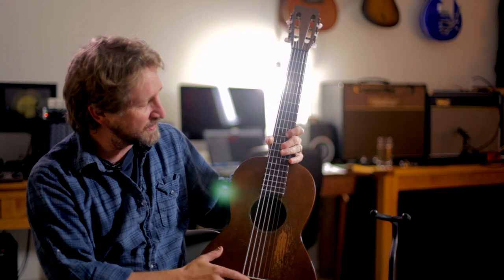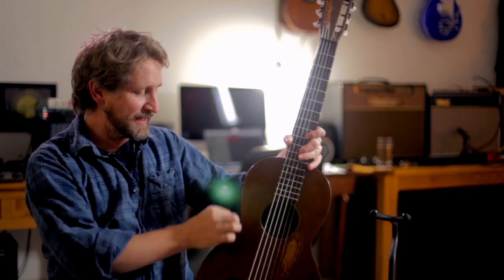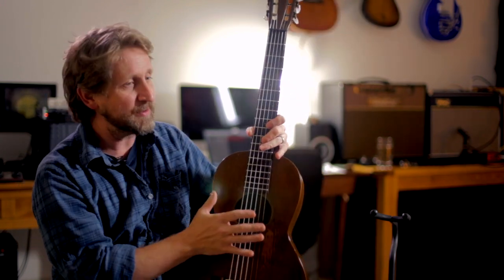They made these 217s with steel strings in the 20s. They had binding around the sides and around the back. They were $25 when they first made them — the least expensive Martin, but not completely cheap. By the time it was 1929, they'd gotten up to $32.50.